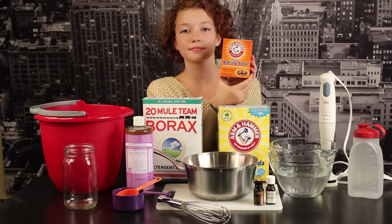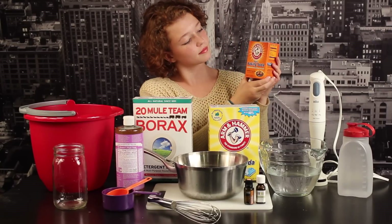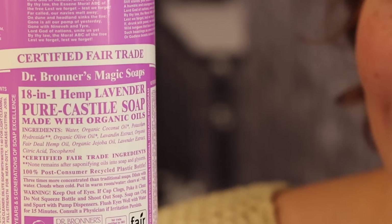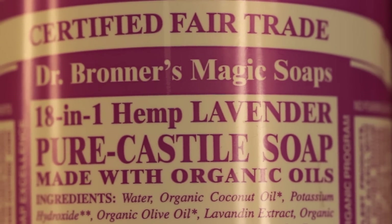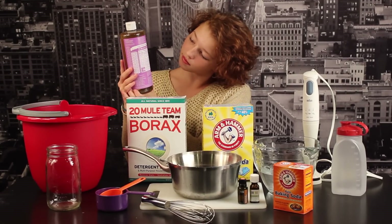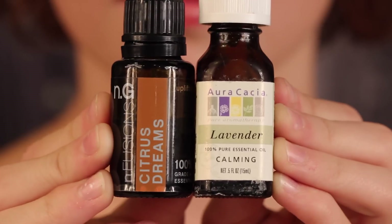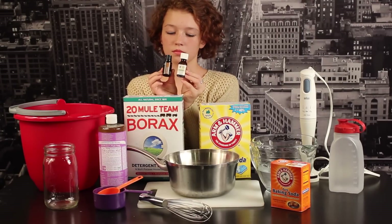You'll also need some regular baking soda, which just helps to deodorize your clothes. You'll need some Dr. Bronner's Castile Soap. This is an all-purpose soap that's super concentrated. It's organic and fair trade, and quite lovely — you can use it on everything from washing your face to cleaning your house, and it's great to help get your clothes clean. It comes in a lot of different scents; I really like the lavender. Then you'll need some essential oils — I have lavender and a citrus blend here. This part is optional, but I really like the fresh and clean scent it gives my laundry.